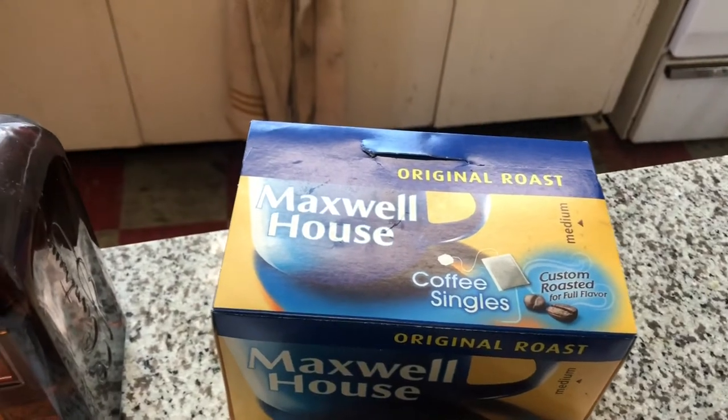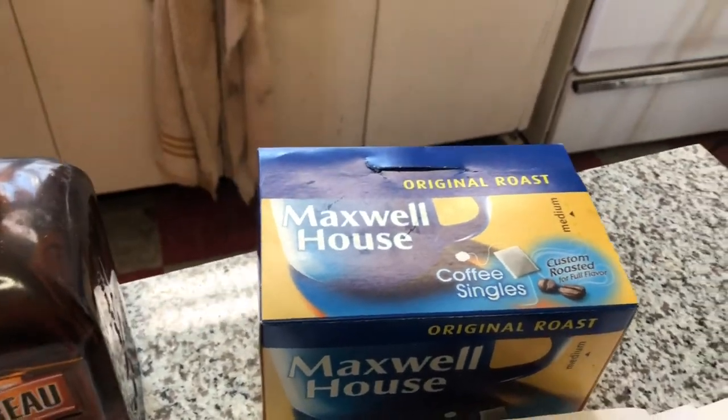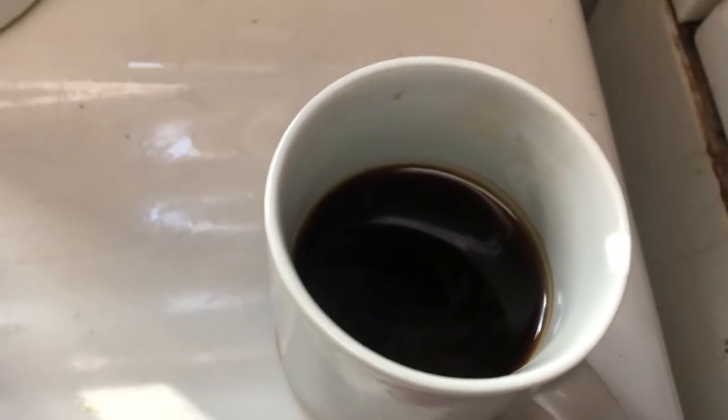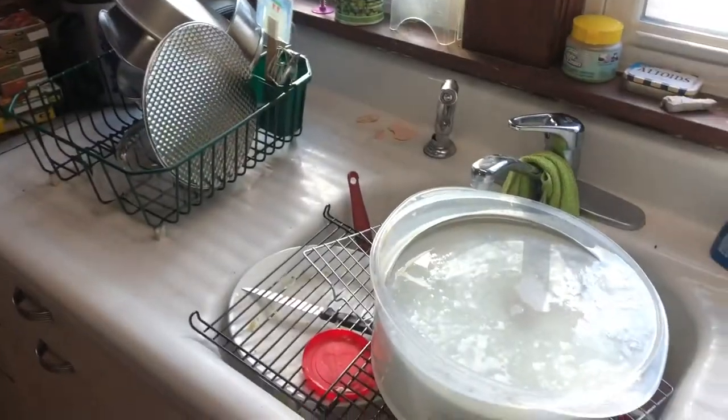I have coffee bags because I don't drink coffee, so I just have these if I have a guest who wants coffee. Considering I only needed three and a half tablespoons, I don't know what I'm going to do with the rest of this. But yeah, first I've got some dishes to do.